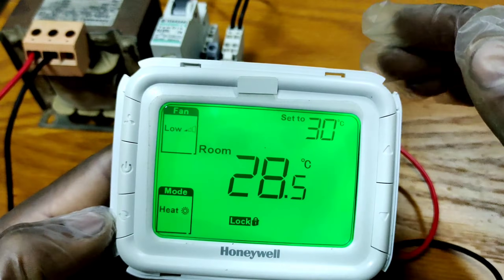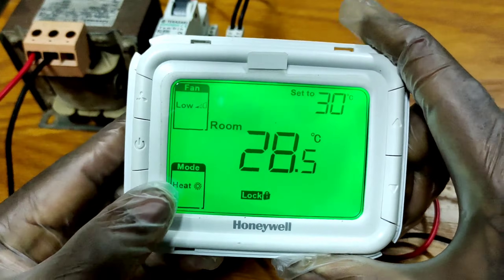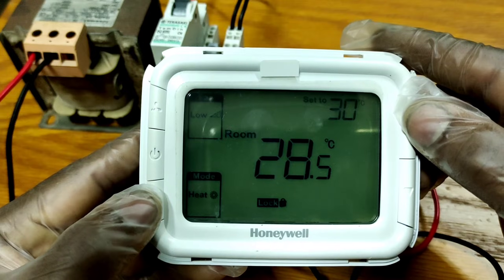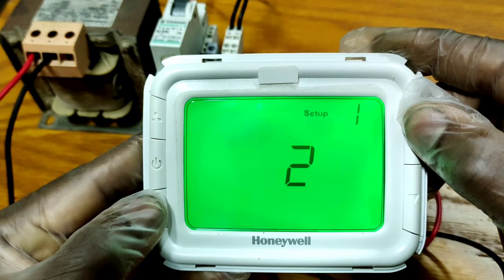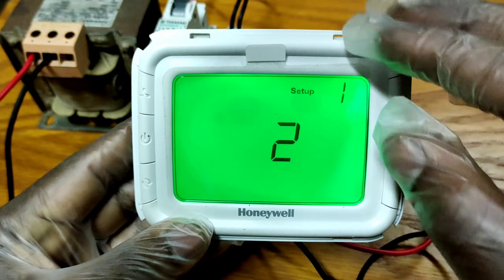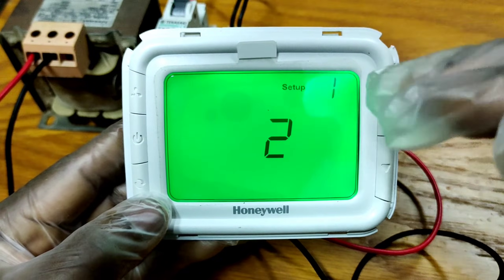In this situation, how we can unlock the keypad. You have to go to the installation setup. For installation setup, you need to press the mode button and the up push button together for at least three seconds. Press both buttons, then you will enter the installation setup. Now the setup number is one, and you have to go to setup number 22.